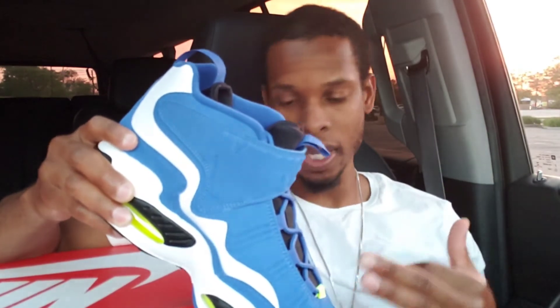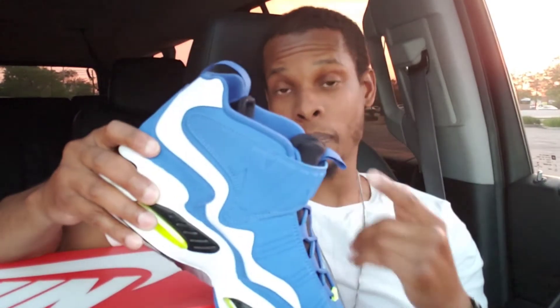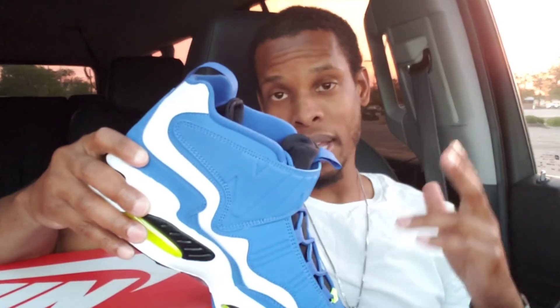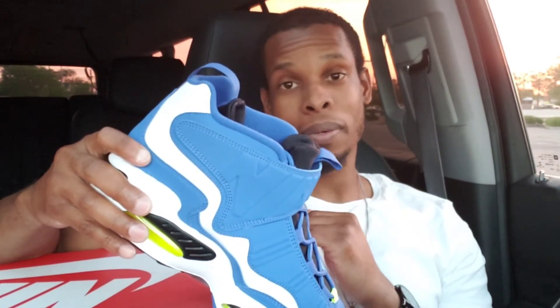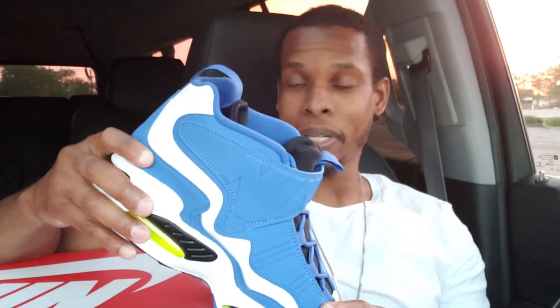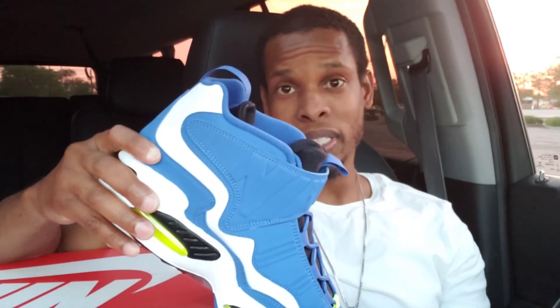You had the Jordans, you had the Pennies, you had the Barkys, but these was definitely it. Shout out to my bro for coming through for your boy and getting my personal pair that I got back at the crib. Y'all be on the lookout — I got a couple more videos. Yesterday your boy picked up all the dunks that dropped yesterday, so just stay tuned for the video. Your boy came up. But other than that, y'all stay safe, y'all stay blessed. It's your boy Dot, and I am out of here.